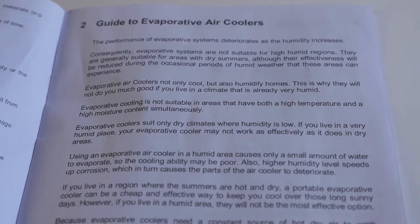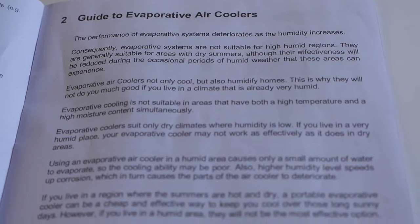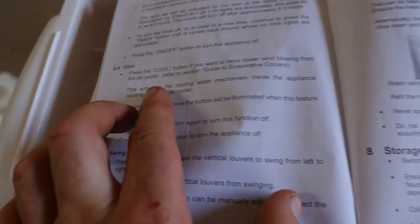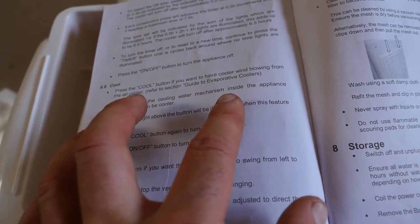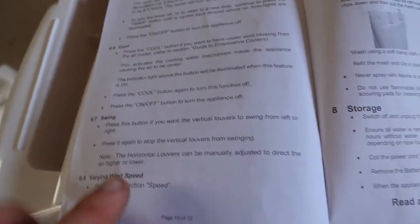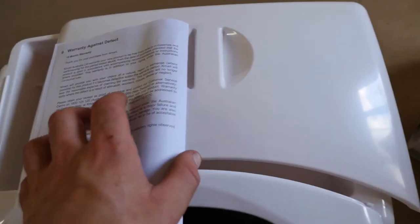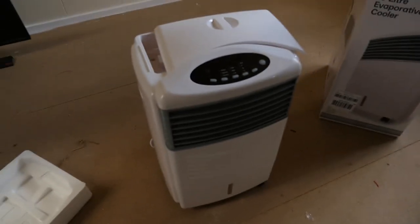The guide to evaporative coolers doesn't recommend using these in hot and humid locations — only in dry areas. As for the cool mode, pressing the cool button activates the cooling water mechanism inside the appliance causing the air to be cooler. I'm going to be using that for sure. It also shows how to take care of it and clean it — must have a filter on it.